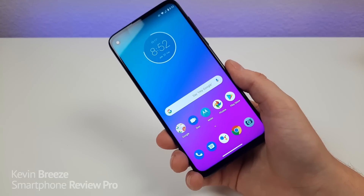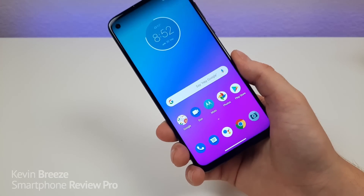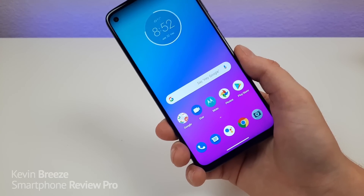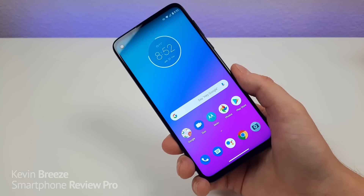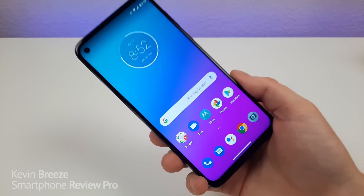One of the downsides with the Moto G Stylus is that there's no NFC. NFC is used most commonly for payments, so if you wanted to use Google Pay at a cash register, you unfortunately cannot do that with this phone. For some people that might be a deal breaker.